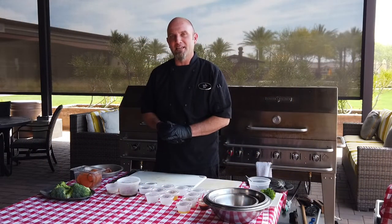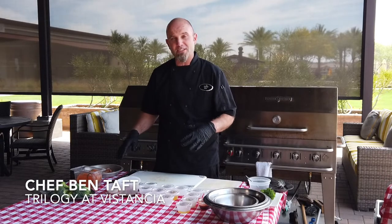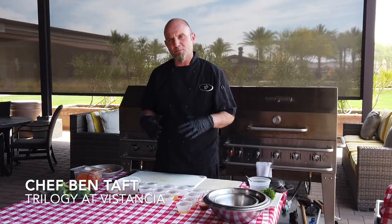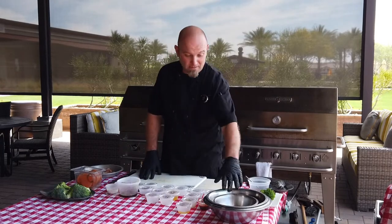What's up Viscontia? I'm Chef Ben. Today we're doing another grilling episode for you. We're going to do some fire roasted broccoli and we're going to do some glazed sweet potatoes. So let's get started.